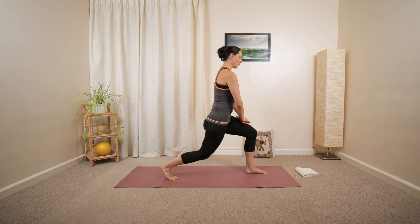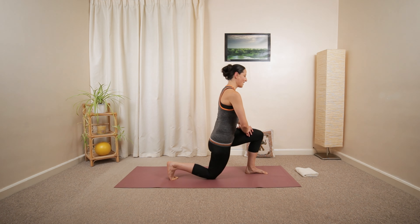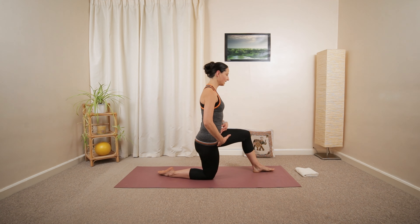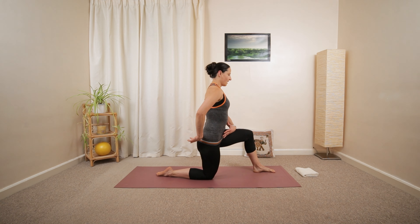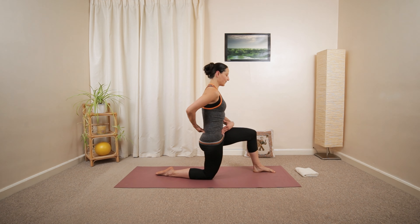Last one, lower all the way down in slow motion. Relaxing your foot. Tucking the pelvis under. Maybe padding your knee using an extra cushion or folded towel underneath. Tilt the pelvis.